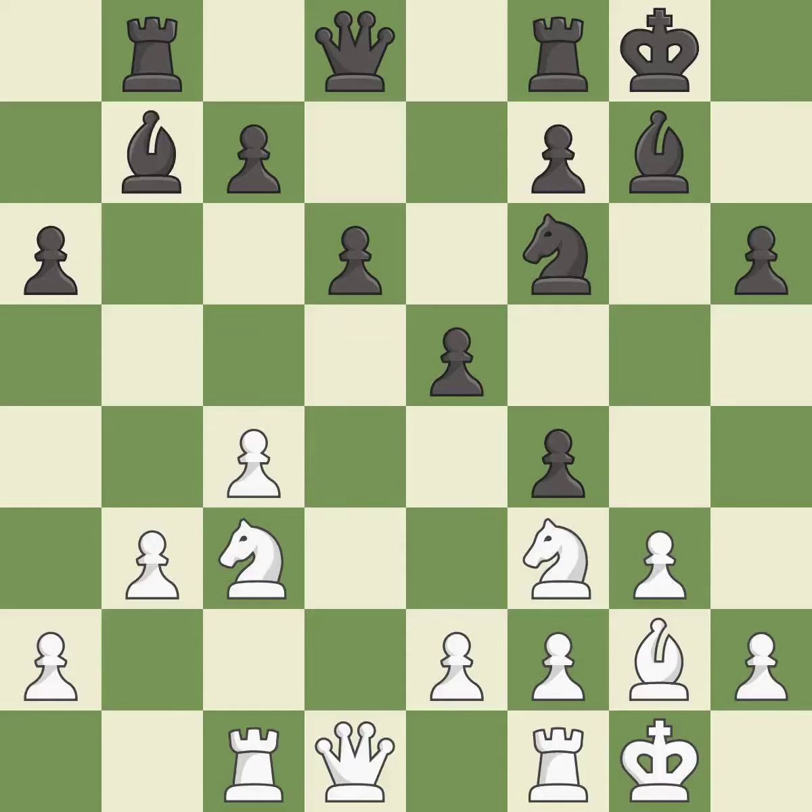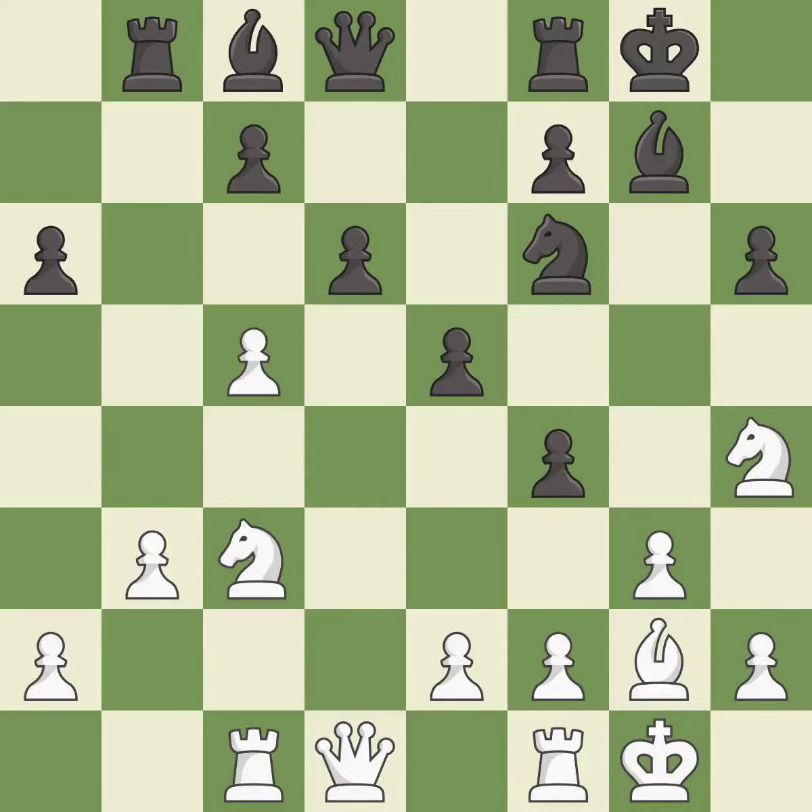Takes back — it is good. This offers an equal trade of pieces — it is best, very precise. This misses an opportunity to threaten winning a pawn — it is a mistake.